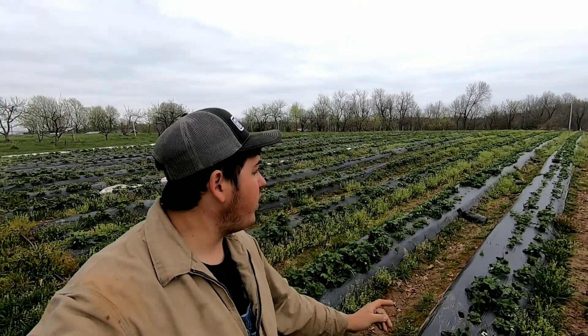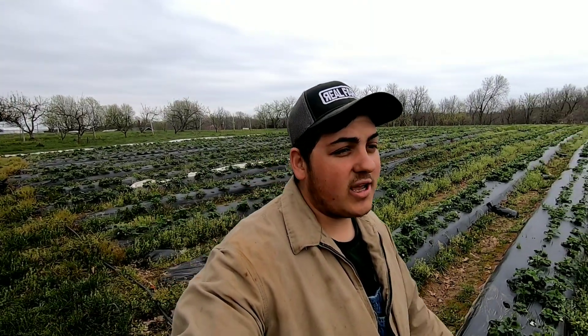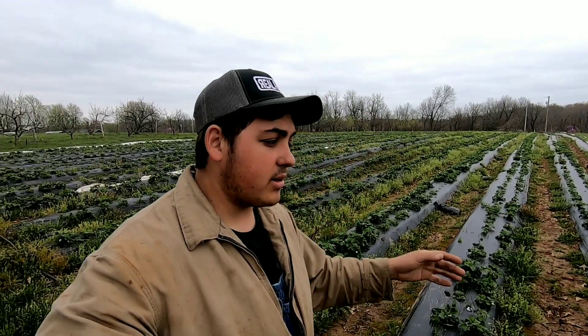Hey all, Farmer Dre back at it. We are out here in the strawberry patch this morning. We're going to go ahead and fertilize them, and I'm going to give you guys a complete strawberry update, so stay tuned for today's video.